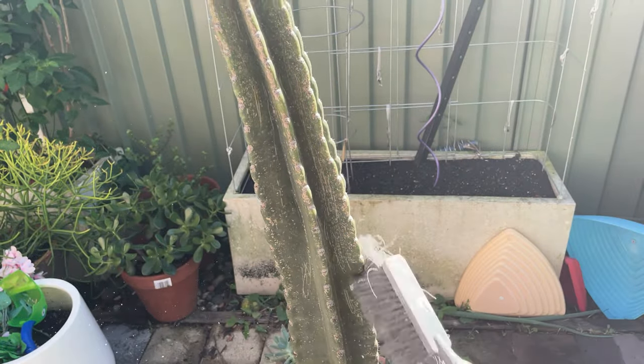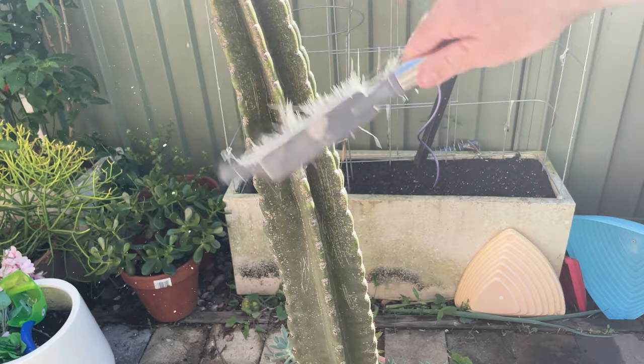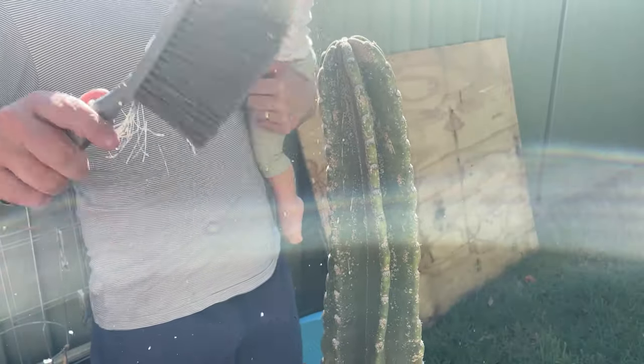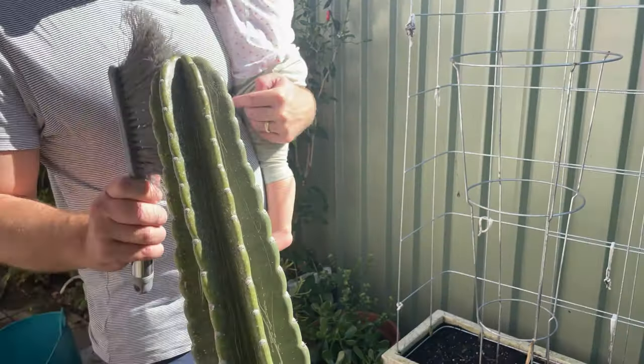After all this, if you still have scale insects just repeat all those steps again. I didn't have to - mine worked first time. Well, I did spray it twice before I started trying to remove the insects, just because I had so much on.